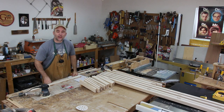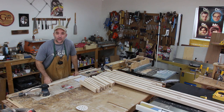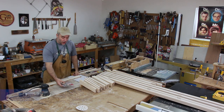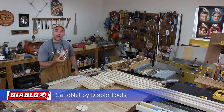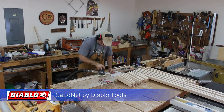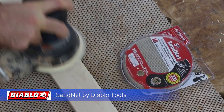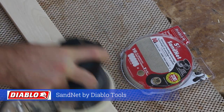All I have left to do now before I can do some assembly is sand all the pieces and do a little bit of pre-finishing. I'm trying a new sandpaper out by Diablo. It's supposed to last 10 times longer than regular sandpaper, and so far I'm pretty happy with it. It's called Sand Net, sold by Diablo Tools, and it comes in a variety of grits.